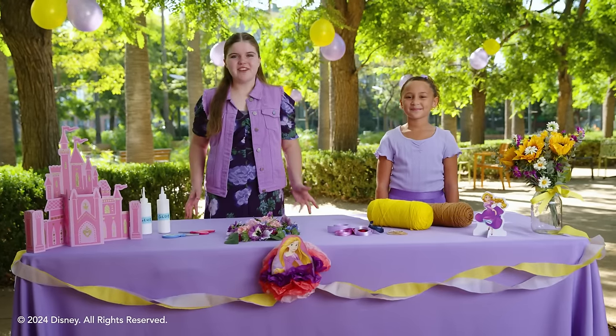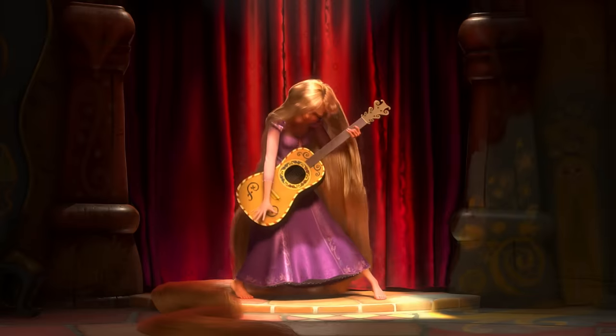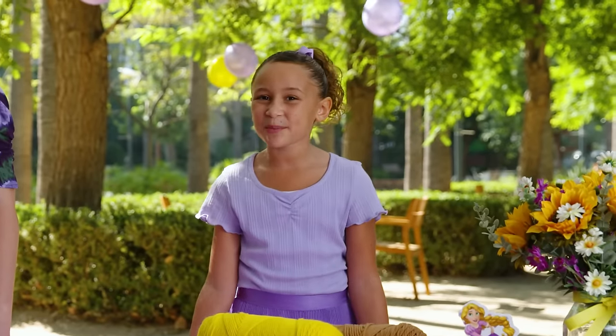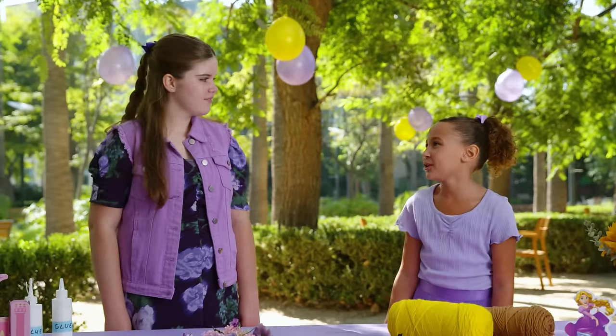Welcome to the Disney Princess Club. Today, we're going to be planning an awesome Rapunzel-inspired party. There's so many ways to celebrate like Rapunzel. She's so creative. I wonder if we could do something creative like her?